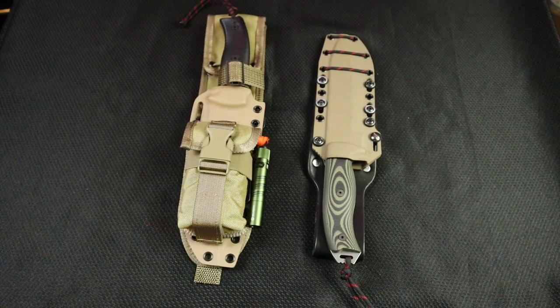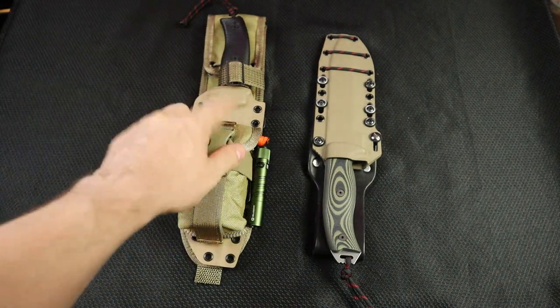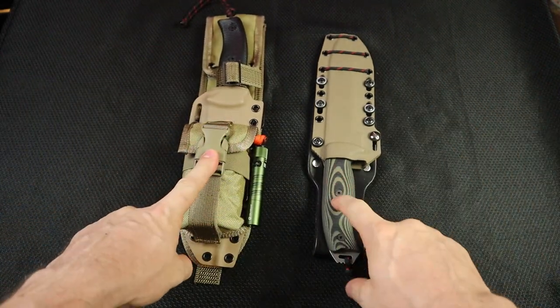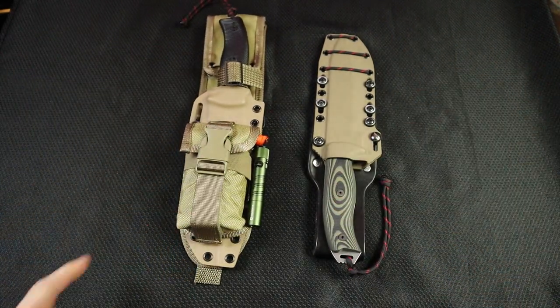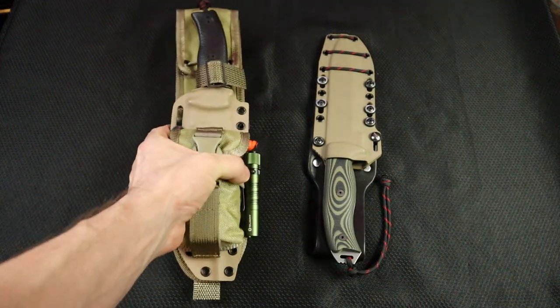Welcome back to 5-Minute Knives, the channel where I showcase my lack of knowledge publicly. Today, we have our very first versus battle. We're going to be going SE6 versus the brand new Architect 6.5. Both of these offerings, of course, available on theknifeconnection.net.